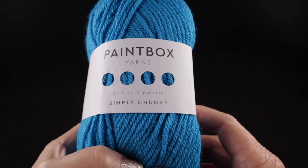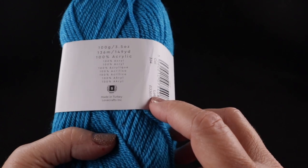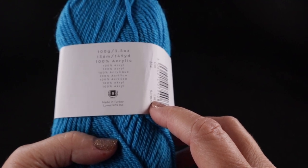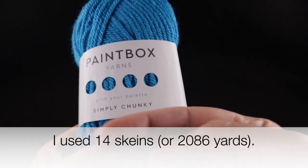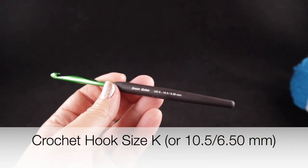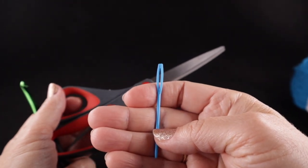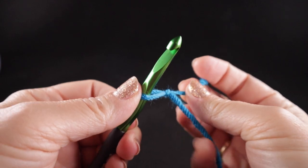For this project I will be using Paintbox Yarns Simply Chunky, available from lovecrafts.com — I have a link in the video description below. This yarn is 100% acrylic; each ball has 100 grams or 3.5 ounces, that's 136 meters or 149 yards. The number of balls you will need will be listed across the bottom of your screen. I'm also recommending a size K, 10.5, or 6.50 millimeter crochet hook, plus sharp scissors and a yarn needle.